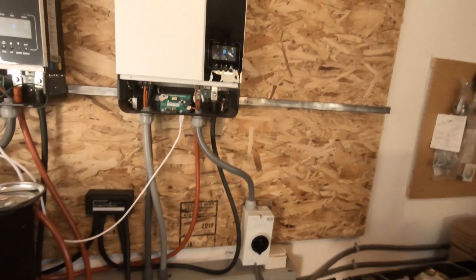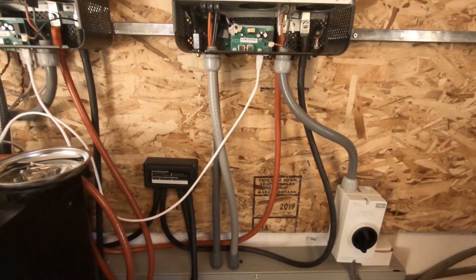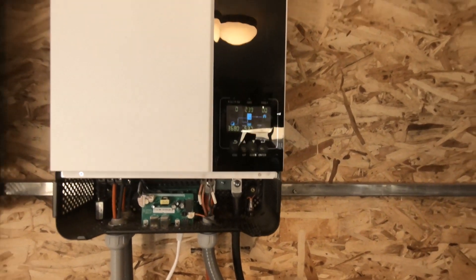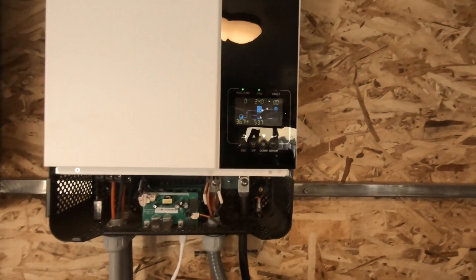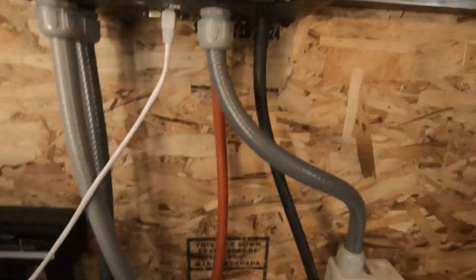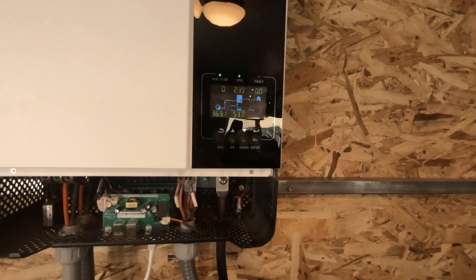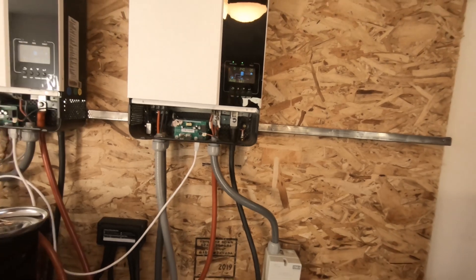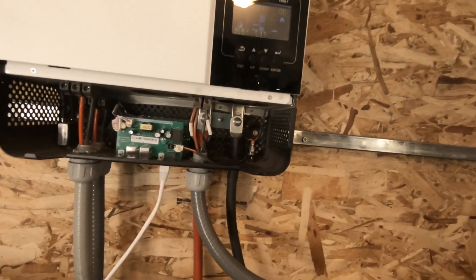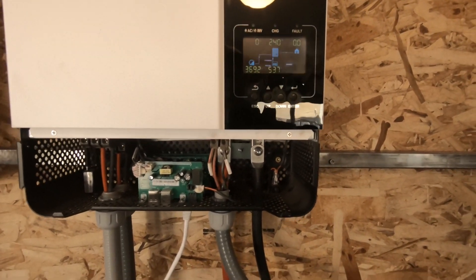When I wanted to do this, I called Signature Solar and asked them, and the tech did not know what to do in order to make this happen — to where this would just charge the batteries and I wouldn't be using it to power any of the loads. So I went ahead and called Ian at Watts 24-7, and he knew exactly what to do. It was very helpful.